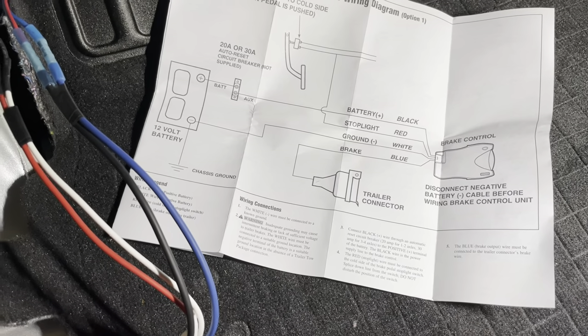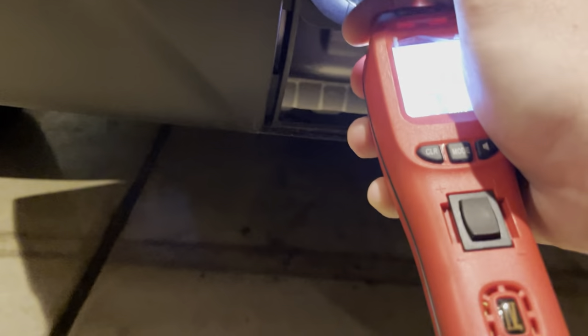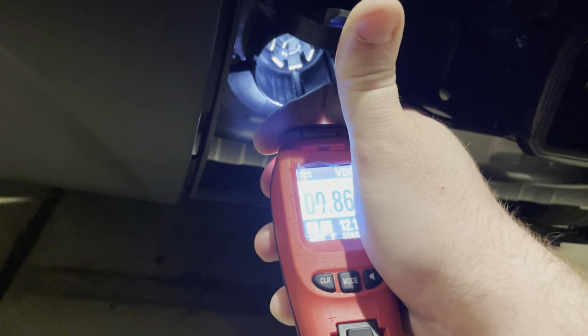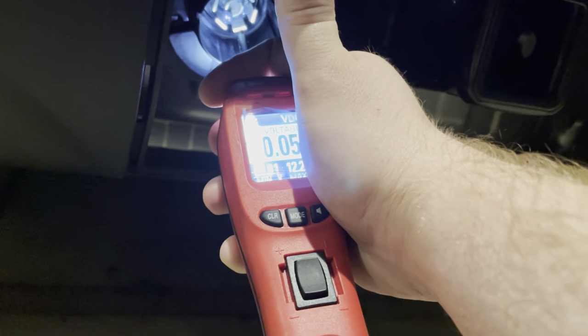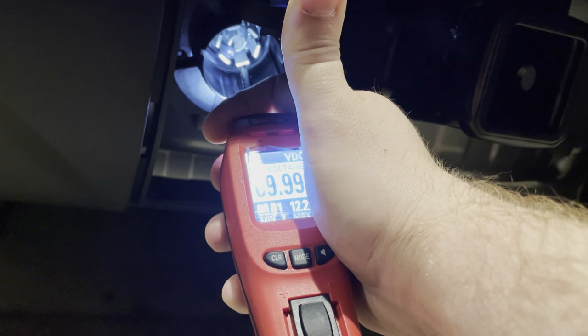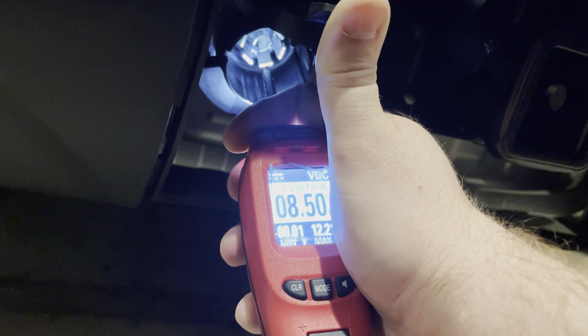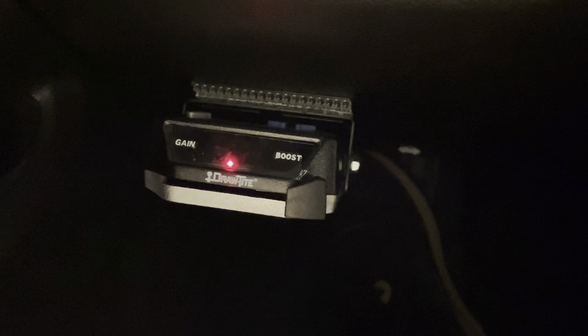So there you have it — you can see that we have voltage starting to ramp up when you step on the brakes in the vehicle, back at the trailer connector there. And when we move the manual apply switch, it starts applying voltage and increases through the range the more you apply it. Everything's looking great. What I might do for one more quick check is hook it up to the actual trailer itself and make sure it applies the brakes. If you found this video helpful, please consider giving a like and subscribing to the channel for other helpful videos. Until next time, thanks for watching.